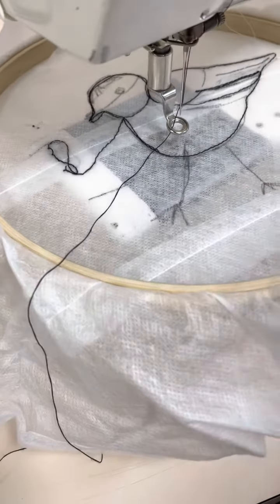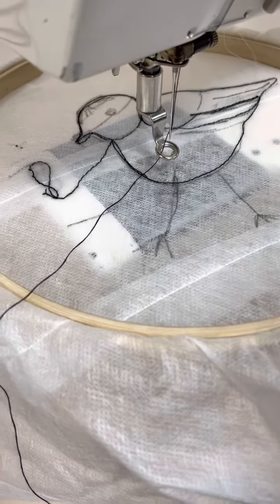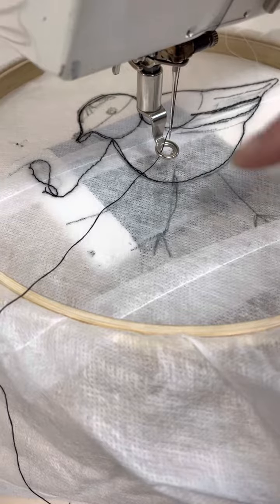Here you can see I've already started my little outline — I've drawn my little bird on the vanishing muslin. I'm just going to show you how you actually pick up the thread to sew.